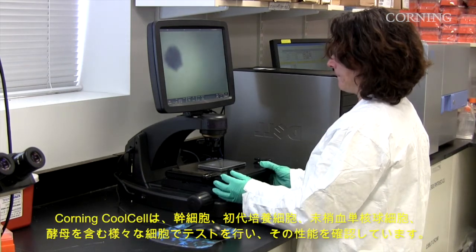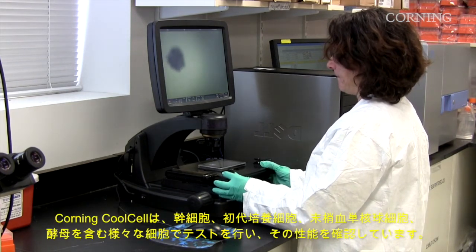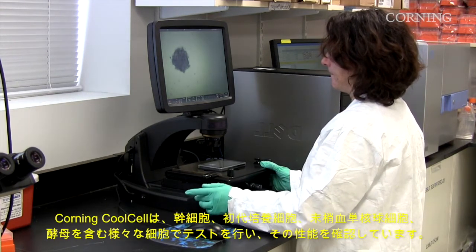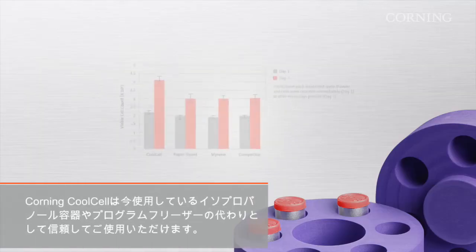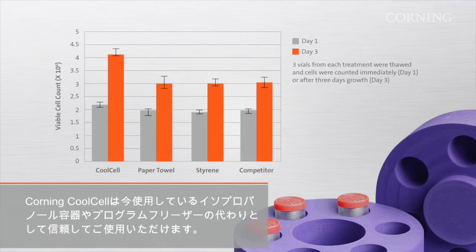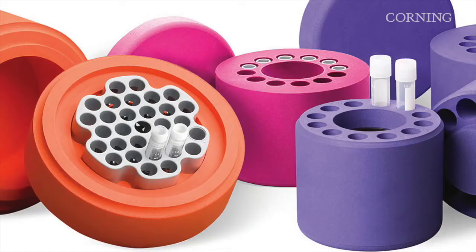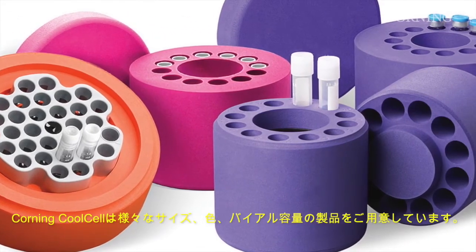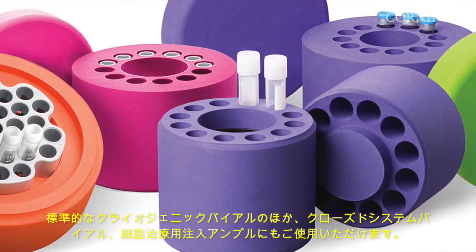Corning Cool Cell has been performance tested for a variety of cell types including stem cells, primary cells, PBMC, cell lines, insect cell lines, and yeast. So you can confidently replace your IPA container or controlled rate freezer with the Corning Cool Cell. Corning Cool Cell is available in a variety of colors, sizes, and vial capacities.